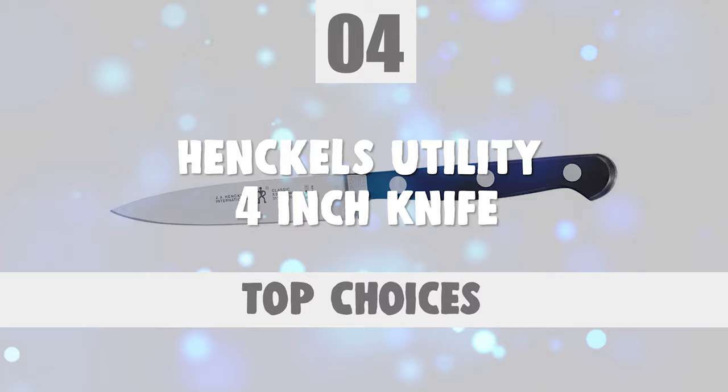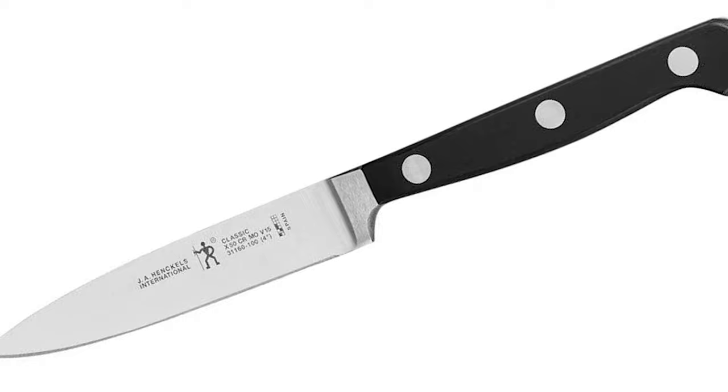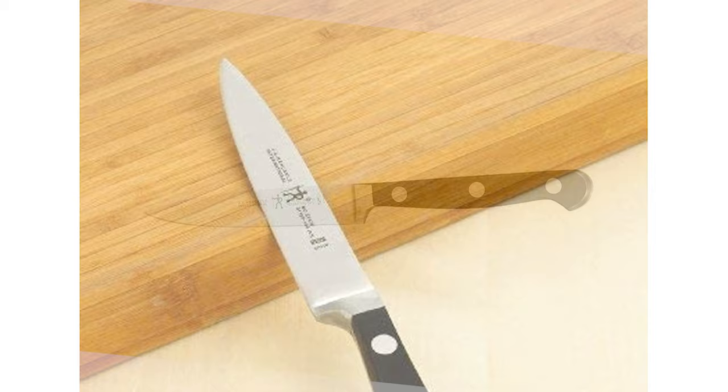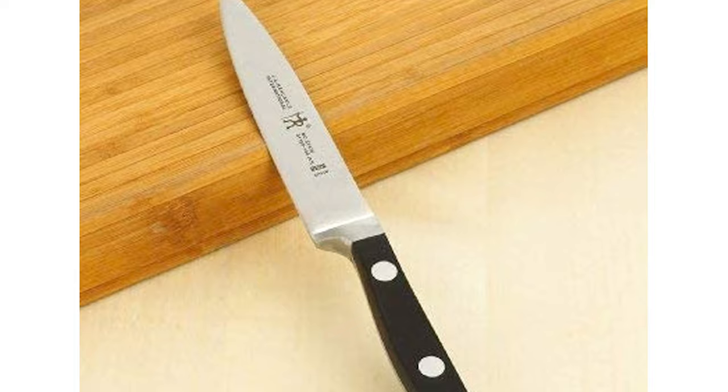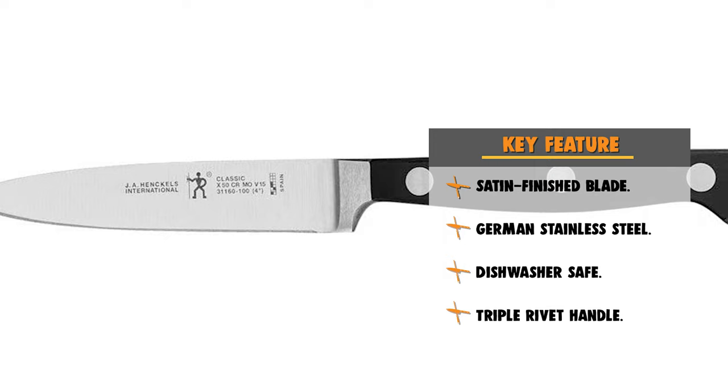Number 4: Henkel's Utility 4-Inch Knife. If you're looking for an easy-to-operate everyday carry with a classic style, look no further. This classically shaped knife comes in handy at breakfast, lunch, and dinner. Henkel's International Classic is a moderately priced cutlery line made in countries other than the company's home of Germany. The traditional triple-rivet handle gives balance and comfort, and this knife is dishwasher safe.